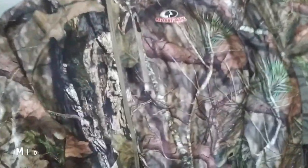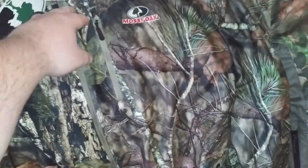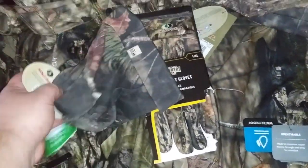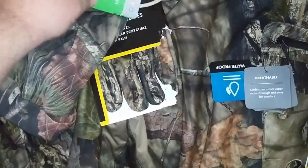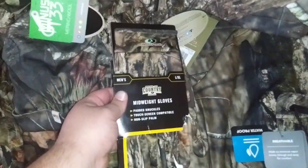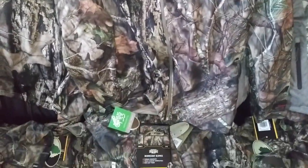Here's my mid-season kind of setup. It's a little thicker jacket, hood, waterproof, Scent Factor, Scent Factor waterproof pants as well — a little thicker, a little insulated. I got a merino wool hat, some mid-weight gloves, and that should keep me pretty warm mid-season.